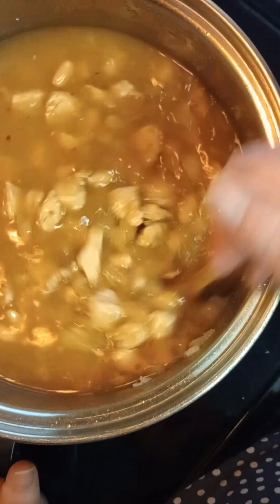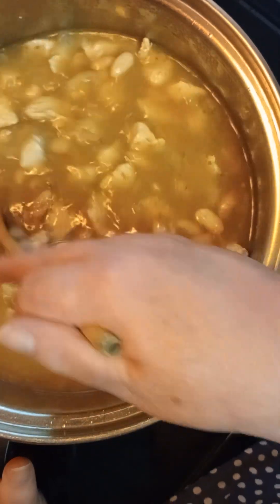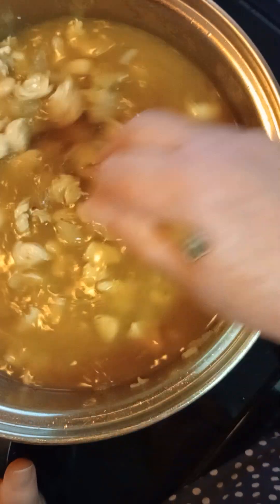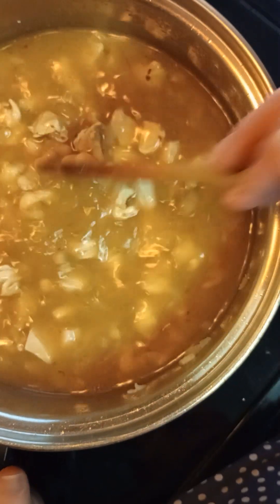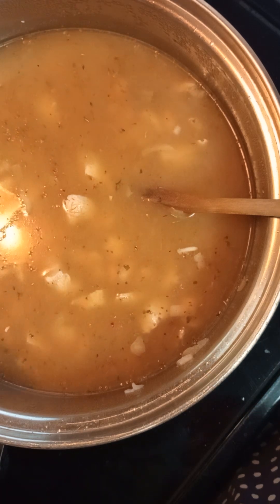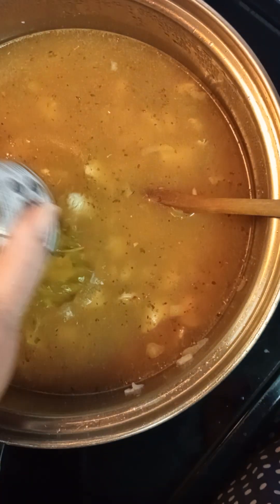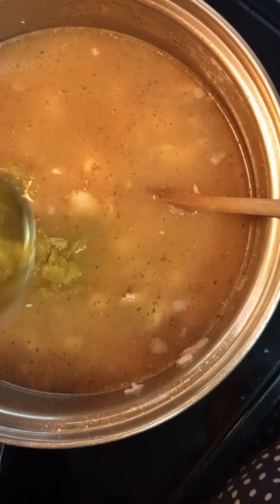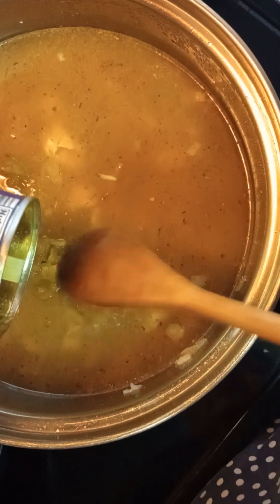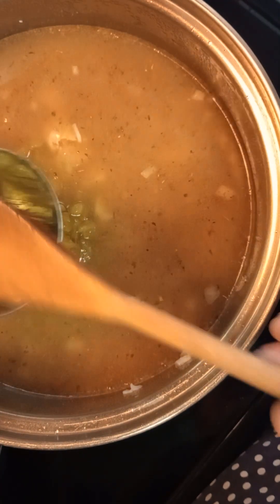It's starting to look good. I'm going to simmer this for probably two and a half to three hours on low — you can do it for just 30 to 40 minutes if you're running behind, but I think it tastes better if you let it go longer. Now we're going to add two 4-ounce cans of green chilies.